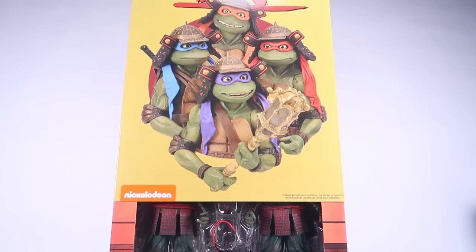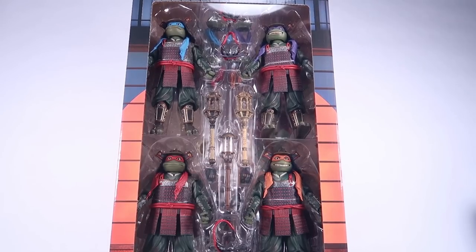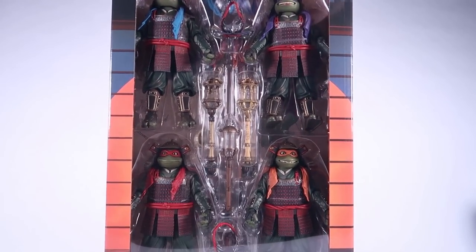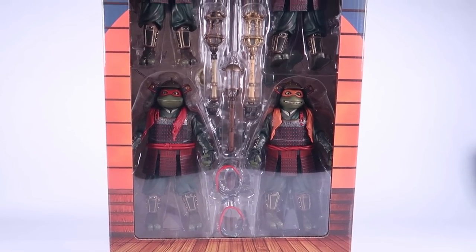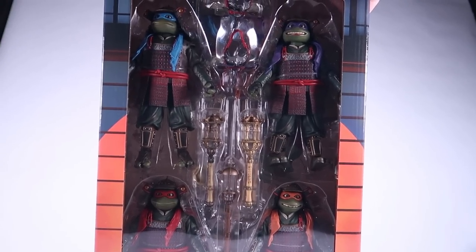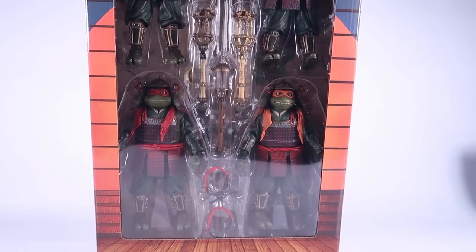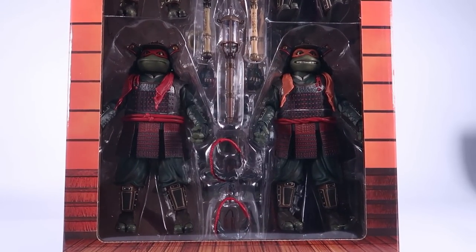The VHS box works like a slipcover, like an actual VHS. You can pull that slipcover off, and that reveals a window showcasing all of our action figures inside along with all of the accessories. Let's go ahead and get this opened up and get a closer look at those awesome figures.